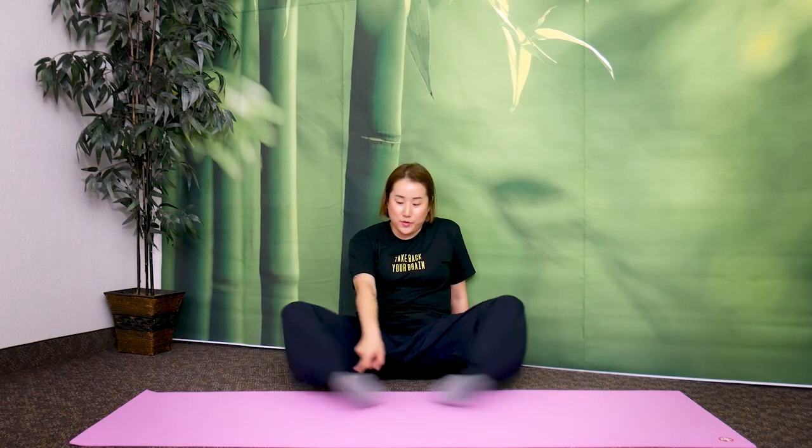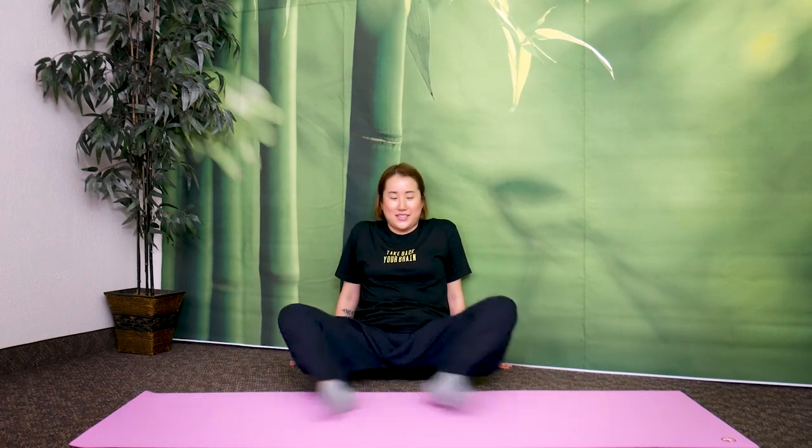Bring the bottoms of your feet together like this. You're going to open and close — tap the bottoms of your feet together. Let's do 20 times. One, two, three, four — this wakes up your organs from foot reflexology. Five, six, seven, eight, nine, ten. Ten more — one through ten. Twenty. Great job.